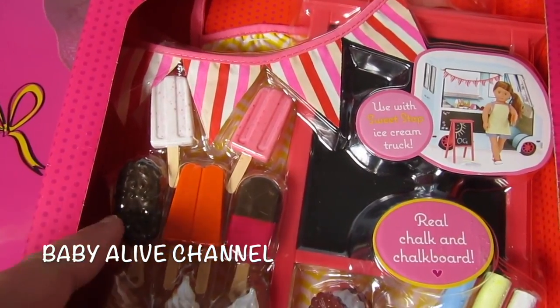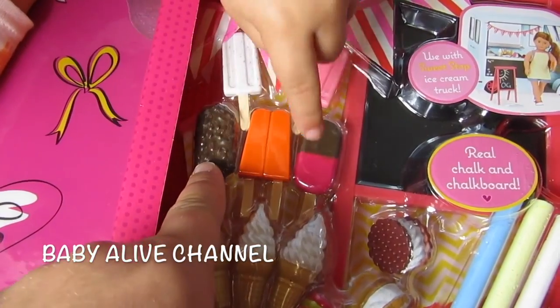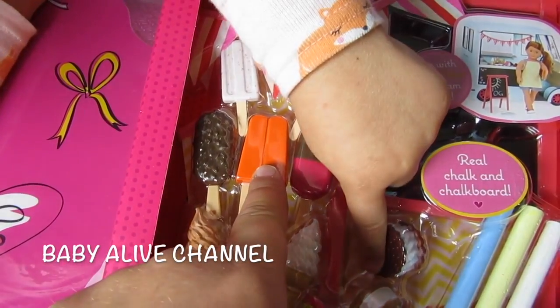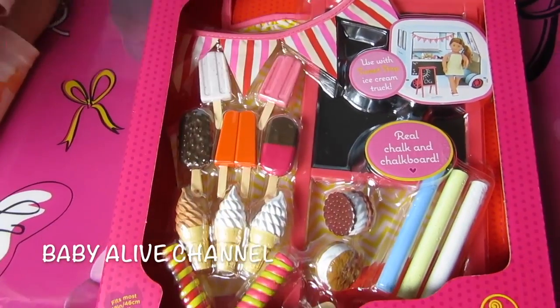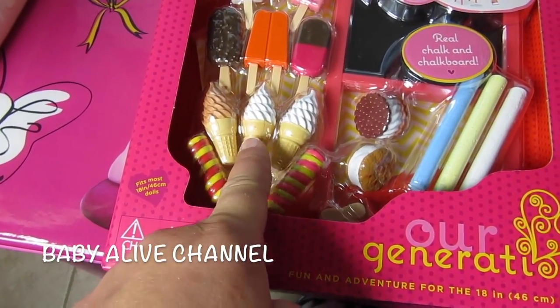There are how many popsicles on the chalkboard? One, two, three, four, five popsicles. And there's three ice cream cones — one, two, three.